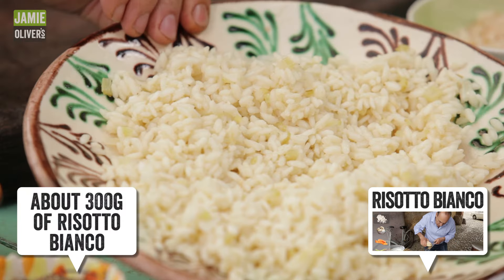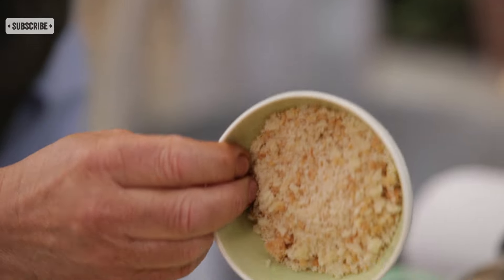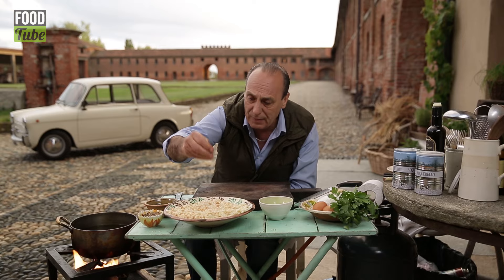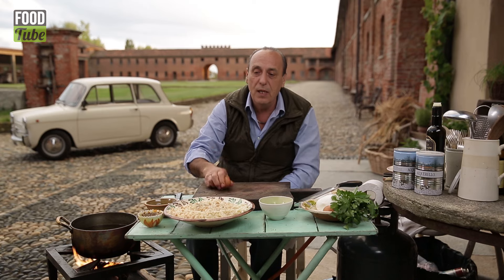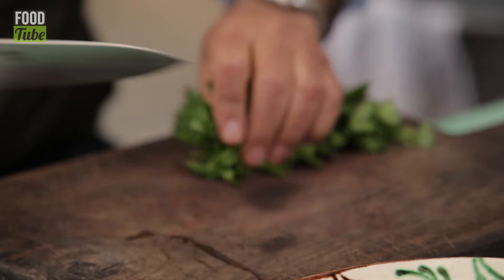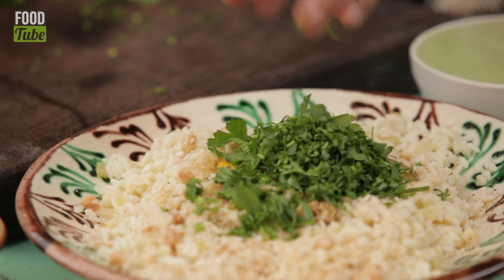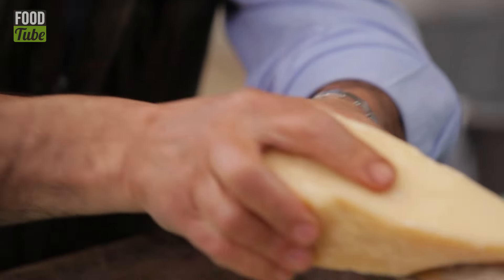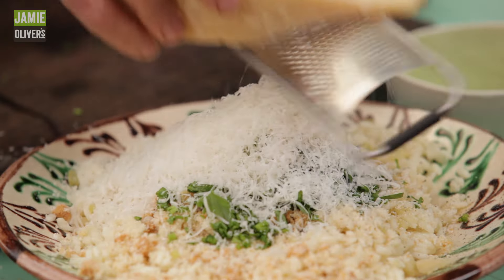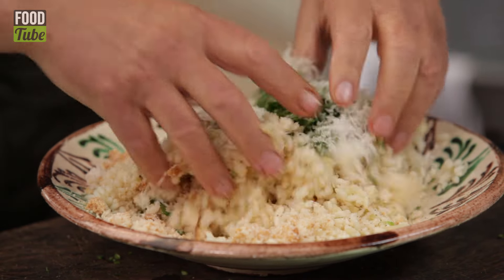Here I have a risotto in bianco. You need about 150 grams of fresh breadcrumb. Let's go straight in — salt it a little bit, a little bit of pepper. You crack an egg — bang, all in. Chop some parsley, about a handful. A nice grating of Parmesan cheese, nearly four tablespoons. Mix everything — your hand is your best tool.